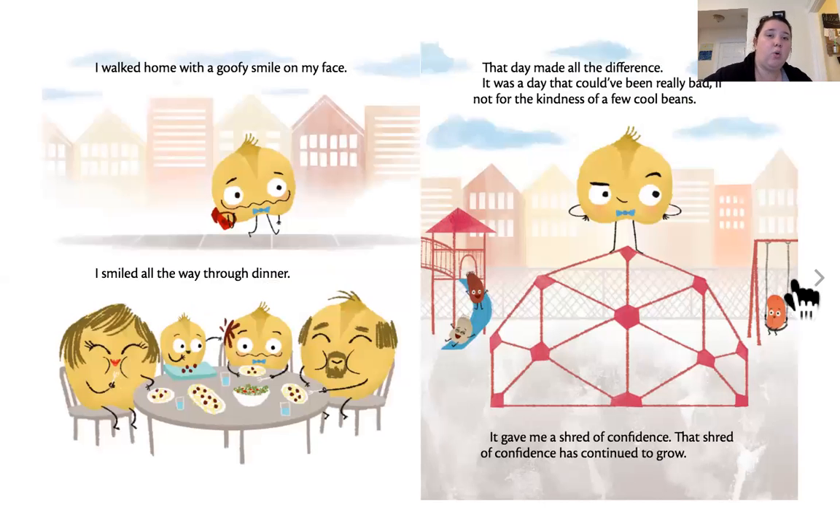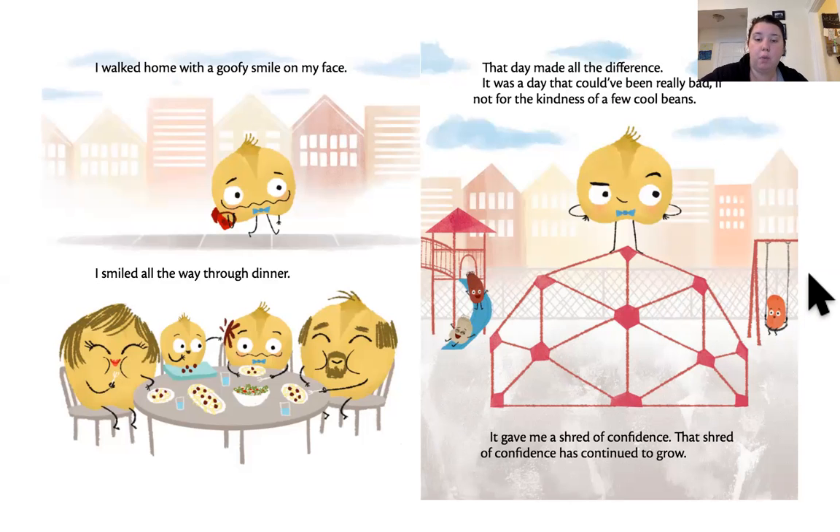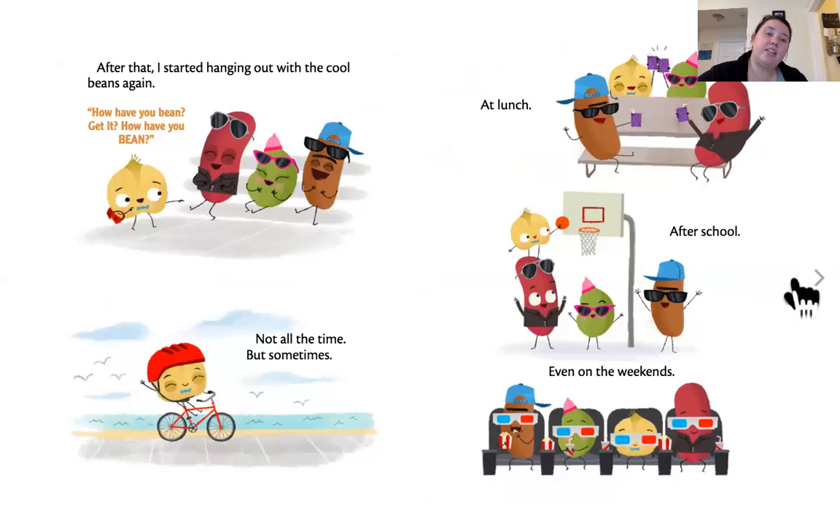I walked home with a goofy smile on my face. I smiled all the way through dinner. That day made all the difference. It was a day that could have been really bad, if not for the kindness of a few cool beans. It gave me some confidence, and that shred of confidence began to grow. Someone had my back — a few somebodies.